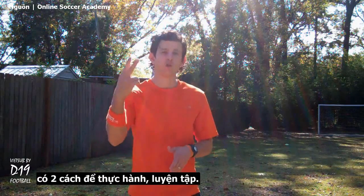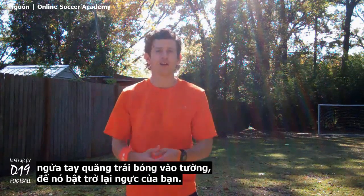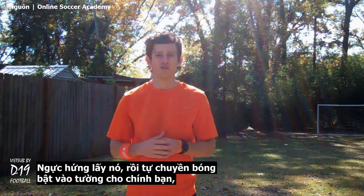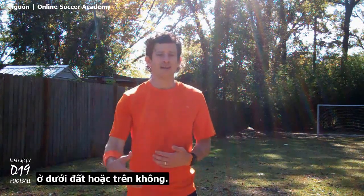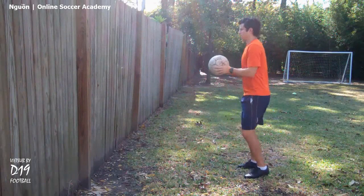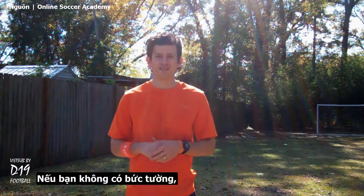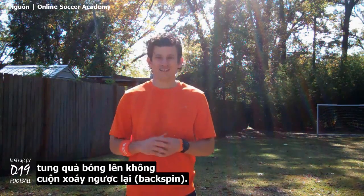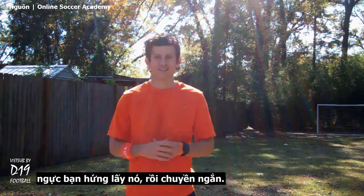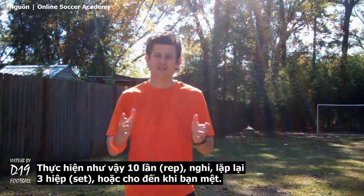If you don't have a partner, there are two ways to practice this. First, stand by a fence or wall — toss the ball underhand off the fence so it comes back to your chest, chest trap it, then pass the ball to yourself off the wall, either on the ground or out of the air. If you don't have a fence, toss the ball up in the air with backspin, let it hit the ground, bounce back towards you, then chest trap it and make a short pass. Go get your ball, then repeat. Do this ten times, rest, then repeat for three sets or until you're tired.